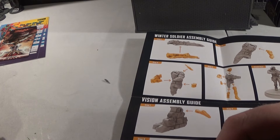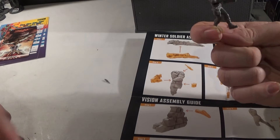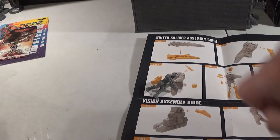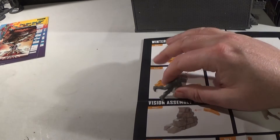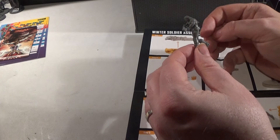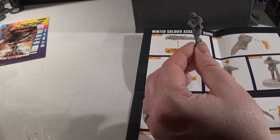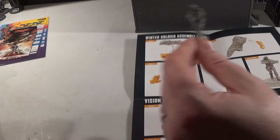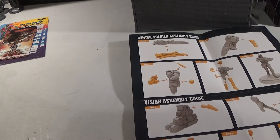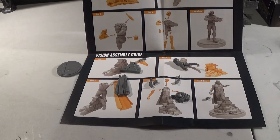It doesn't actually show you the knife going on in the instructions. I'm just wondering if it's because it's a spare in case you lose that one. He's just dropped off — gone to sleep. Well, he's glued together; I've proved that. There's not really any way to feel the knife so I'll put it in as a spare. So that is the Winter Soldier — stick him on the base, and then we can start on the Vision.